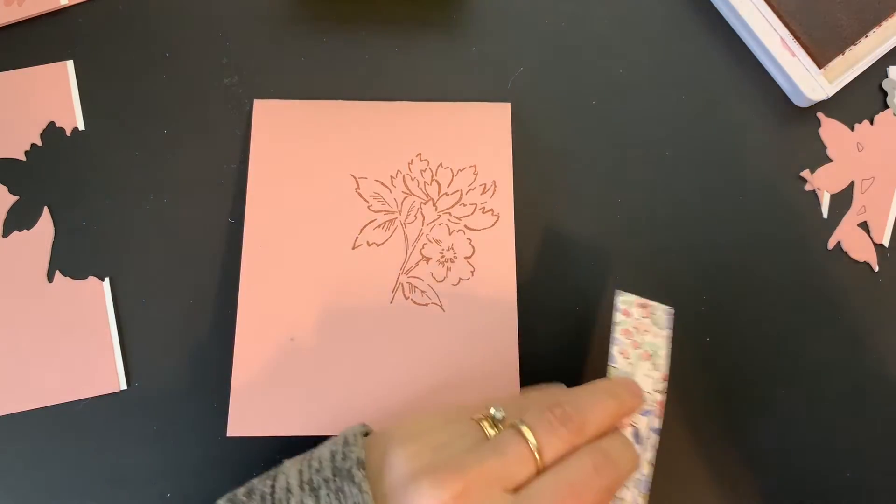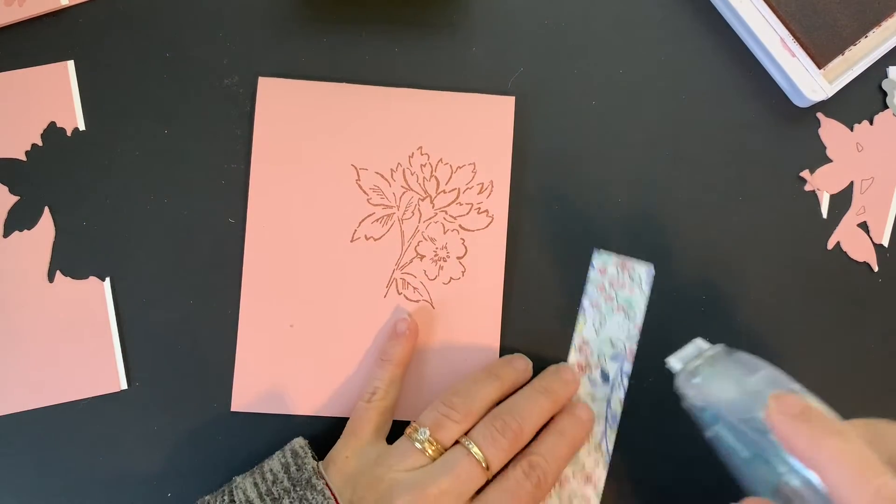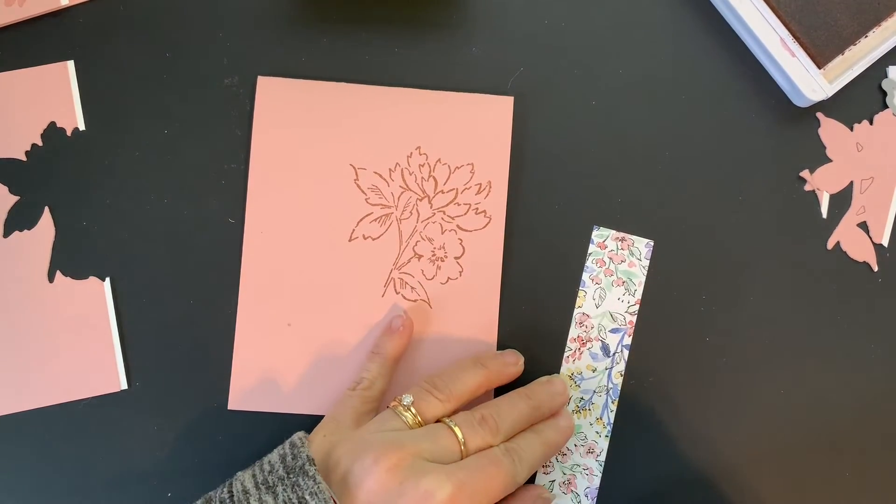Next I have a strip of the Hand Penned Designer Series paper and we are going to attach this to the left side of the card.